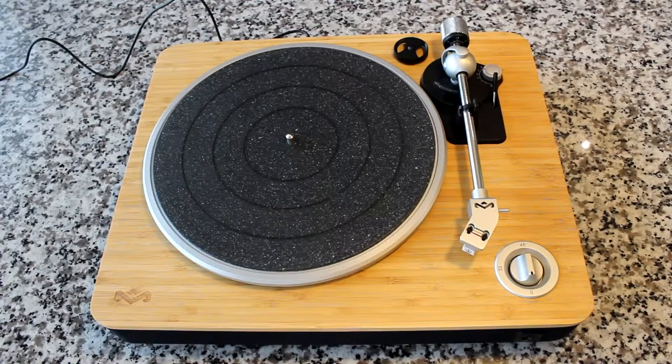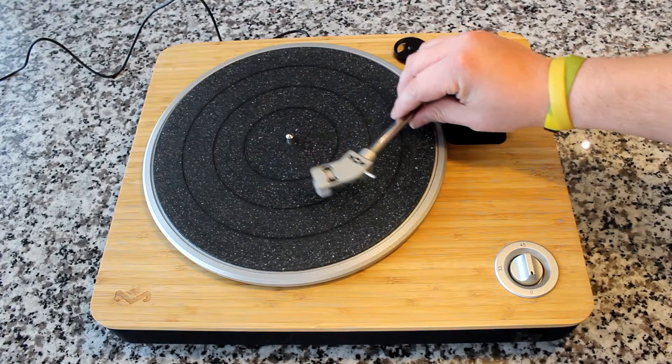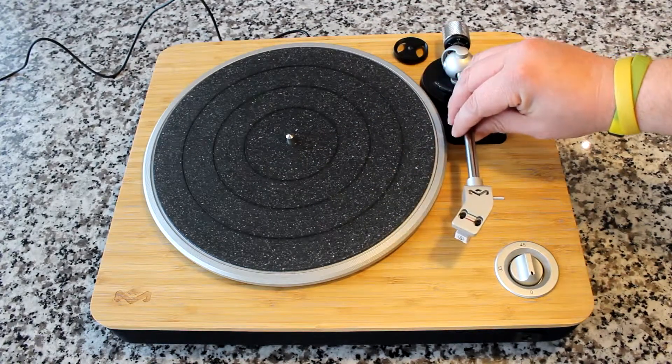Okay guys, what is anti-skate? It's actually pretty simple. It's unwanted movement of the tonearm towards the center or the outside edge of the platter, or the record-playing surface.